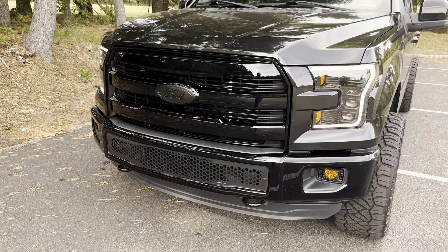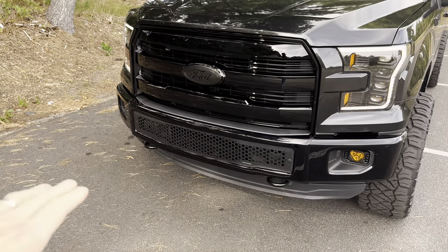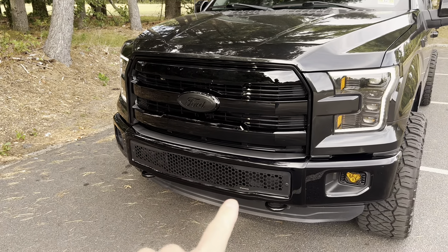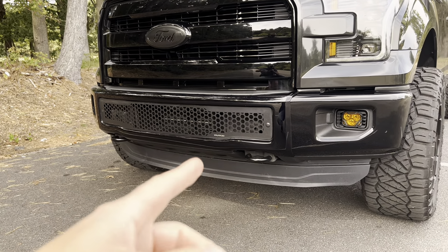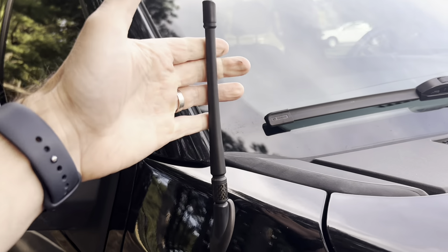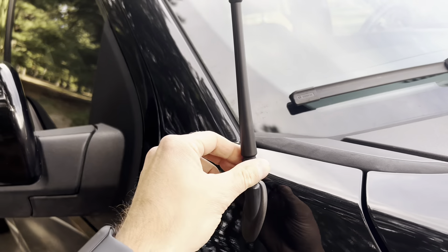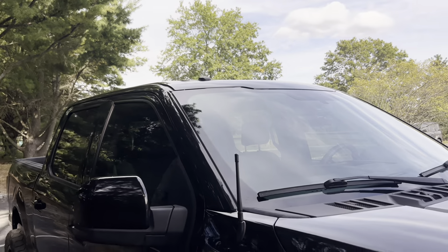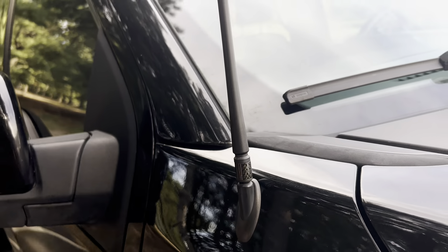Also, a couple of things down low up front — I added the Putco lower grill trim here. It used to be the basic slats you see on all the trucks, but I thought this looked a little bit cleaner and better, so I added that. I also got rid of the OEM chrome tow hooks and upgraded to the OEM black tow hooks to make it look cleaner. I also upgraded the antenna — this is an 8-inch antenna, which looks much cleaner than the stock metal antenna that goes all the way up to the sky. It's got a little carbon there as a nice touch and it works fantastic.